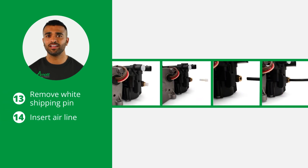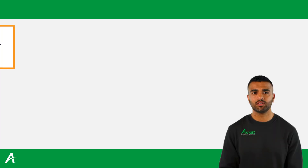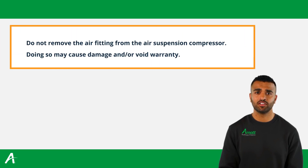Remove the white shipping pin and insert the air line. Do not remove the air fitting from the air suspension compressor. Doing so may cause damage or void warranty.